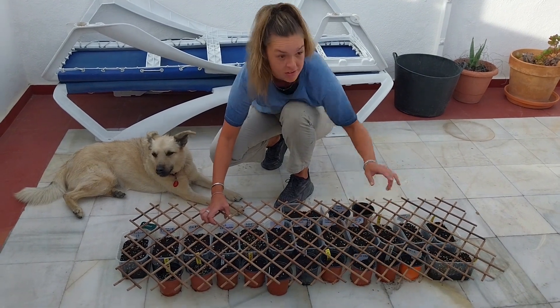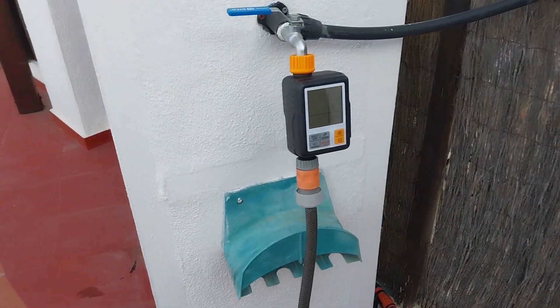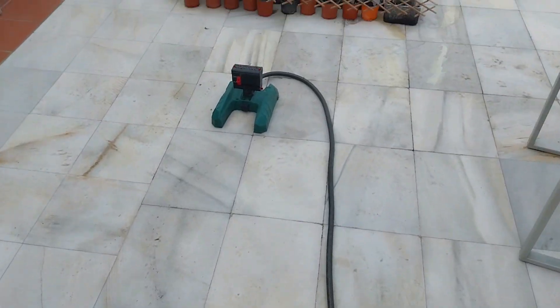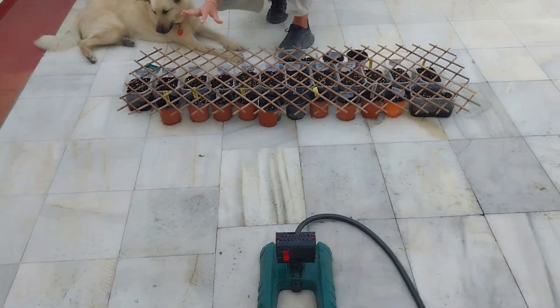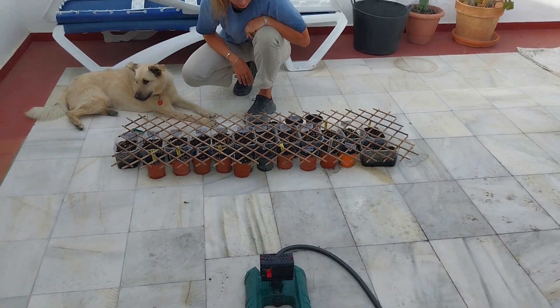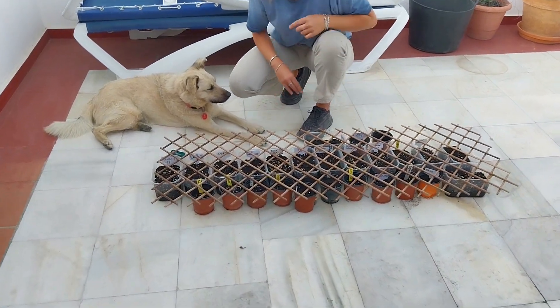We've got a timer on our little sprinkler and we've got it going for four minutes every 12 hours, just to keep things wet since we're in a pretty dry climate and it needs the water. So it doesn't involve too much maintenance, luckily.